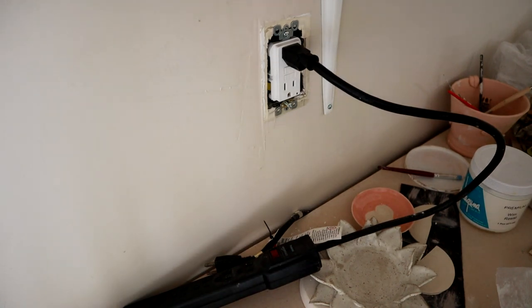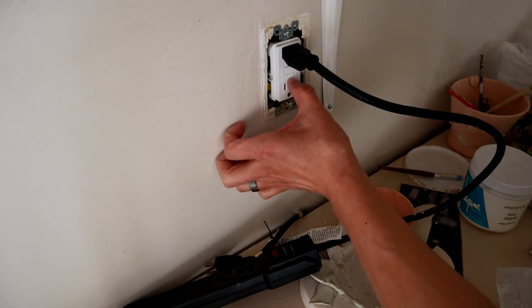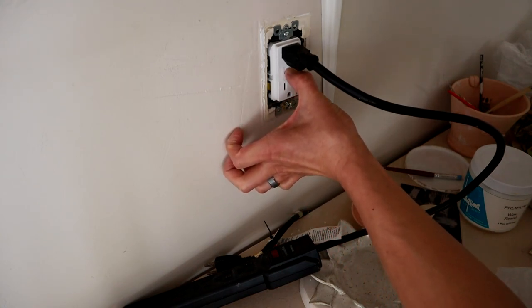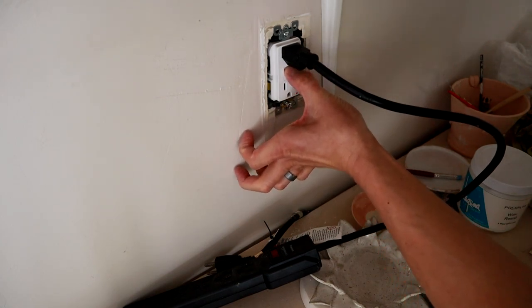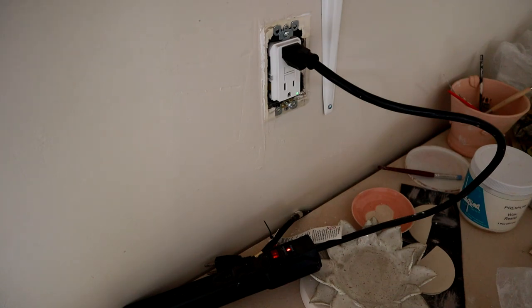Plug something into it and turn it on — in this case it's my surge protector. Have the surge protector turned on, then turn your breaker back on. Push the test button — it should be solid — then push the reset button all the way in and it should pop, and you should get power. As you can see, there's a green light under the outlet and my surge protector is now on, so we know we have power.